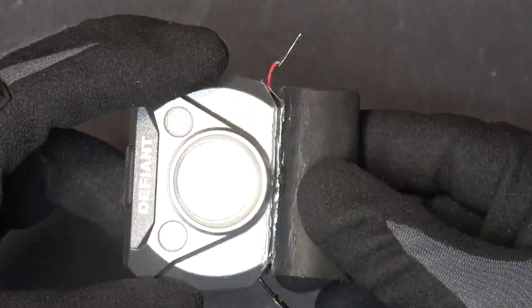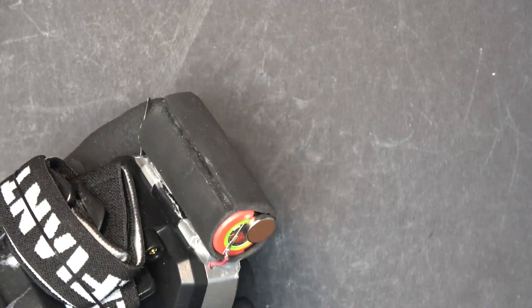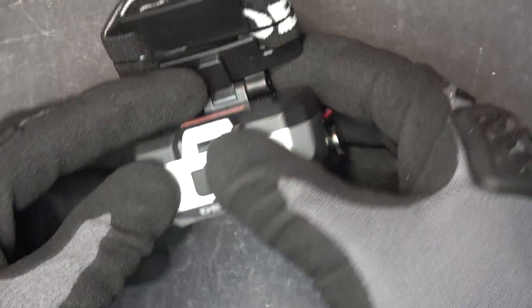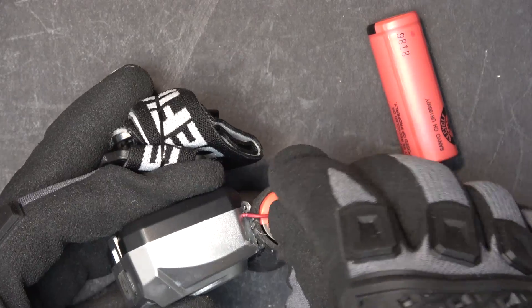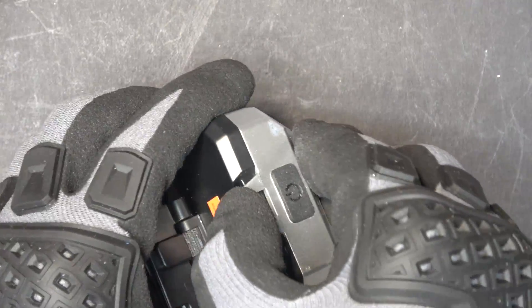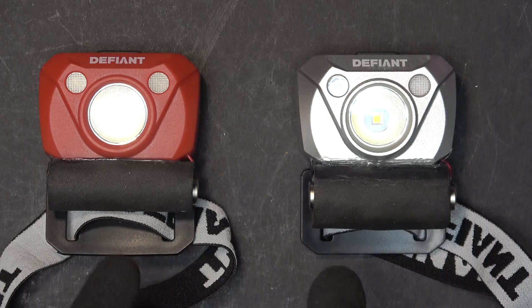I soldered a flat nickel strip on the wire so that it will work with a magnet. Now we put the magnet on — and it works beautifully. If I run out of battery, I take this one out very easily, put a new one in, put the magnet back on — it only takes a few seconds to change batteries. I did not modify the alkaline battery case inside, so I can still use my AAA alkaline batteries if I need to — I just have to disconnect this battery first.